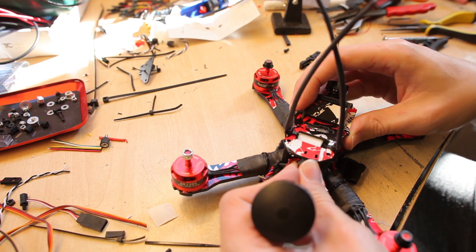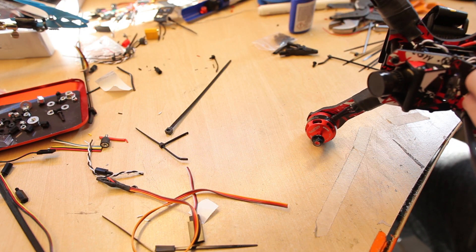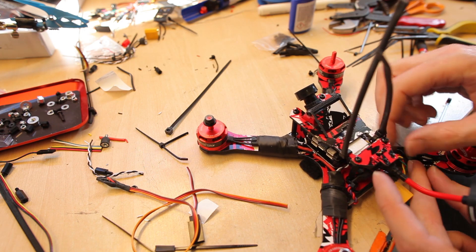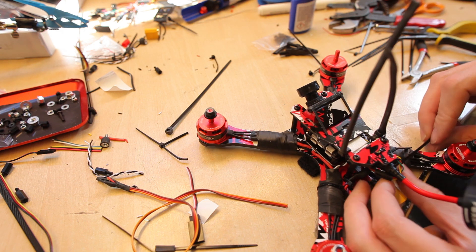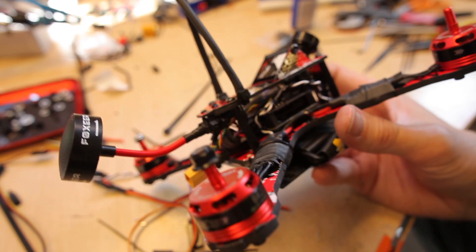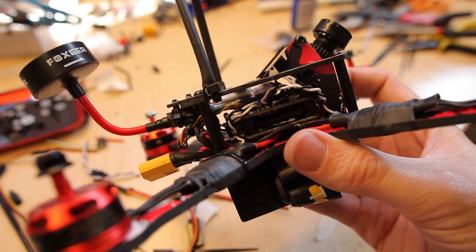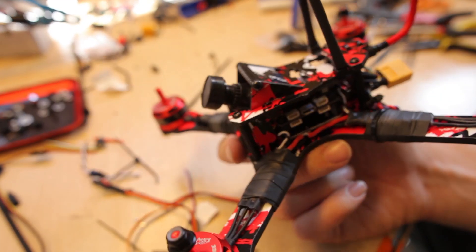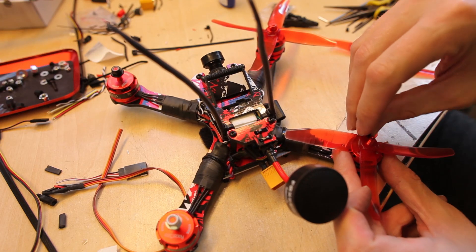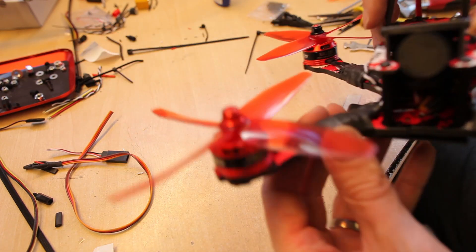Let's push it in then - hope it still fits. It's pretty nice. Here's the VTX mounted, and now it's just missing the battery. This is the quad.